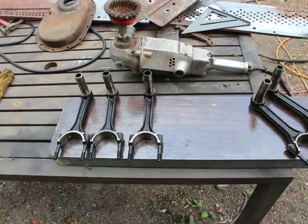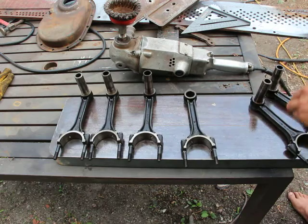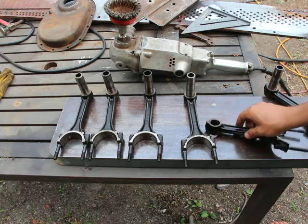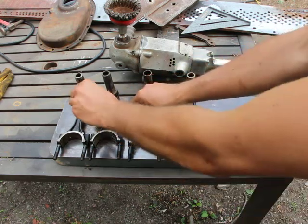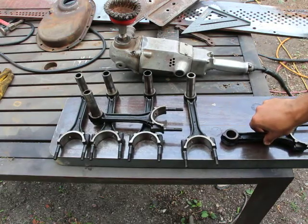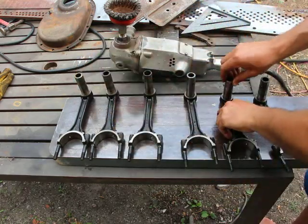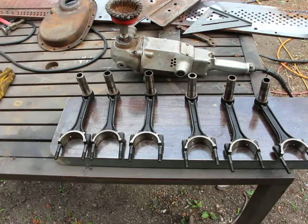This side is a little bit dirty, just to clean it up a little bit. It's fine. It's fine as well. They all seem fine to me, and I have six extra ones if ever needed. So that's the checking for squareness of connecting rods.